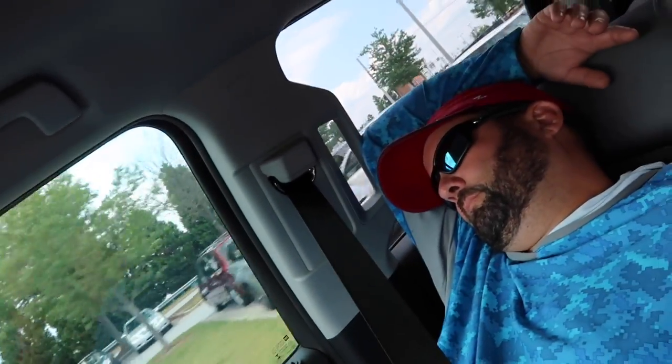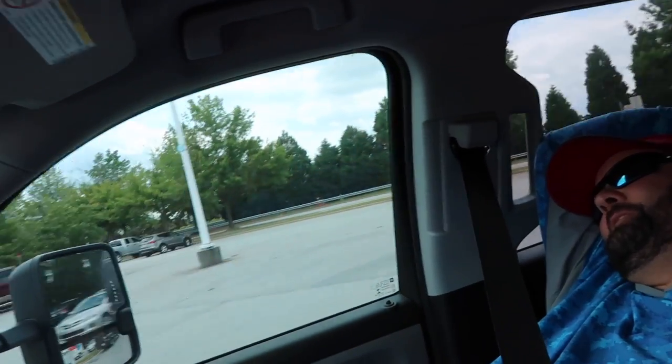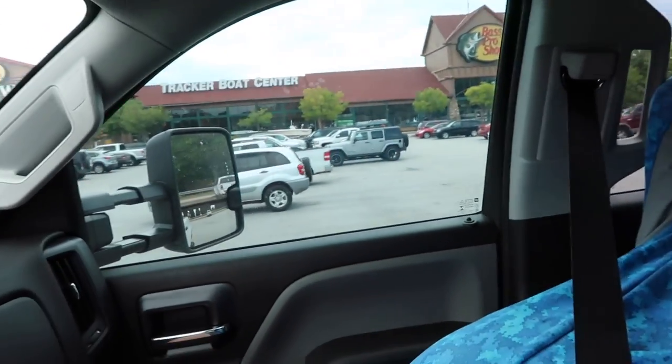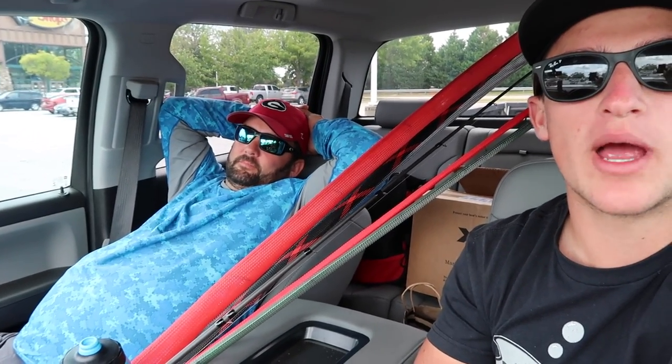We're at Bass Pro! Fluke is taking a little power nap over there — that's how us old people get it done after a long day of fishing grind, take a nap. We're stopping by Bass Pro, Fluke's got to get a few things. We went fishing today — if you guys haven't checked out that video I'll link it below, and if you haven't checked out Fluke's channel, go subscribe to him.